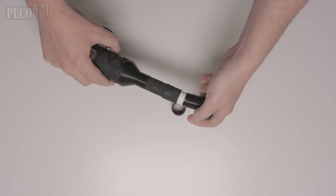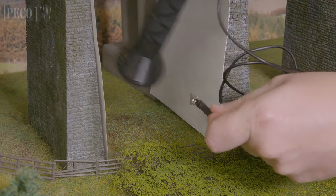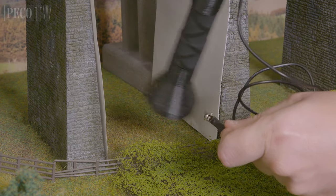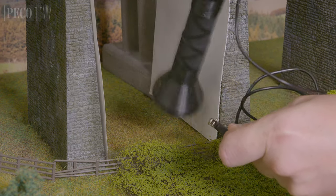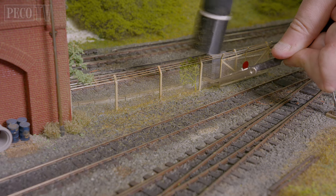And then we have the new PSG4 detailer applicator, which is perfect for all those small detailed areas like pavements and verges, gardens, and those tricky to reach areas in and around trees and buildings.